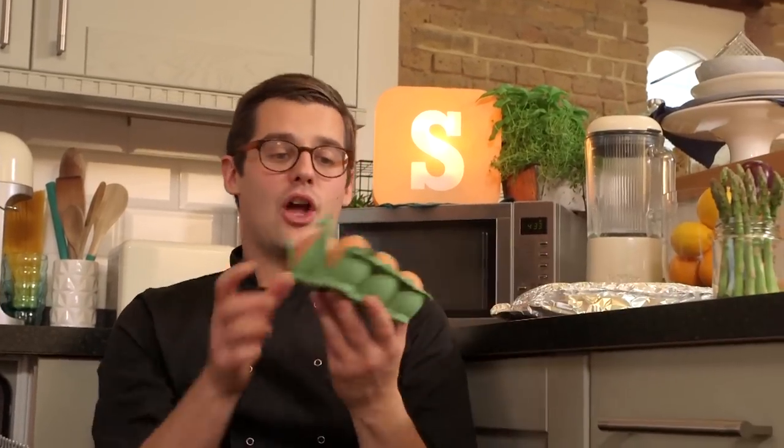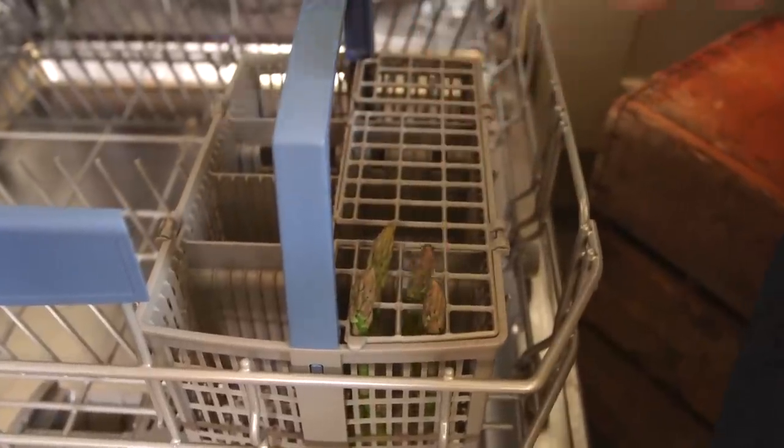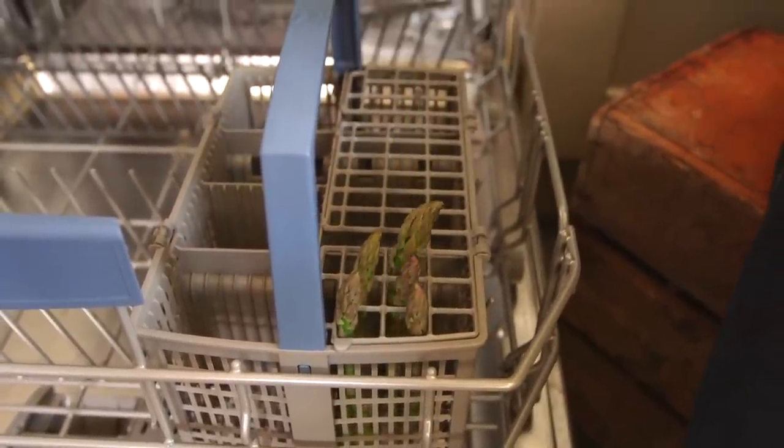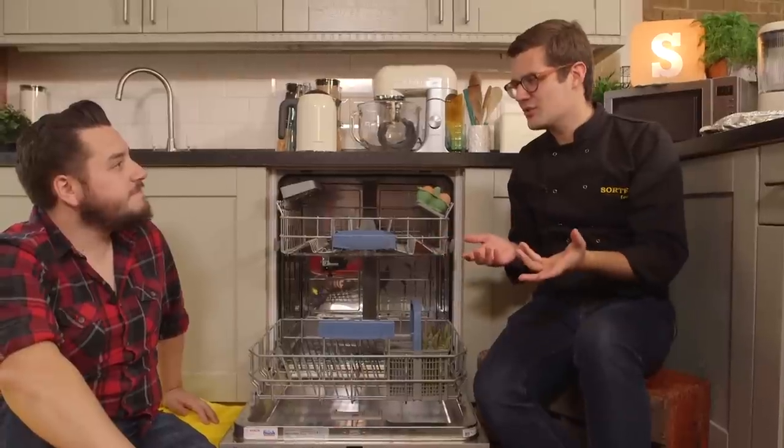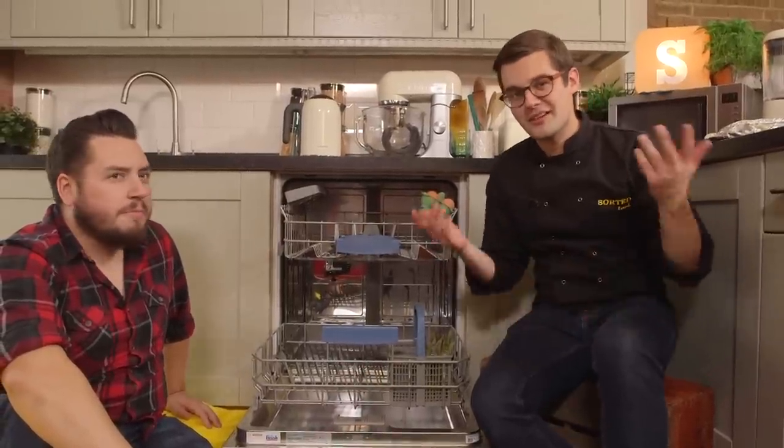So for a starter, we're going to go for some eggs with asparagus dippers. Shall I get the dishwasher tablet ready? I'm not sure we want to put any detergent in, but in theory, dishwasher salt is going to be seasoned water for asparagus, so I think that could work.